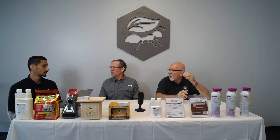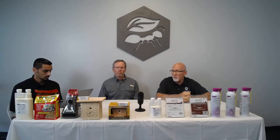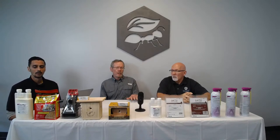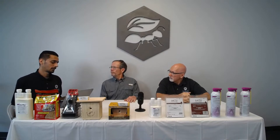Carpenter ants tend to be most active from 8 PM to midnight — that's when they really feed on bait. Go out at night with a flashlight, find the trails, and place bait along them. If carpenter ants are getting into the house, use something like Taurus SC — a generic Termidor with 9.1% fipronil — applied to the structure. If they're in the house, you have wet wood that needs to be addressed.